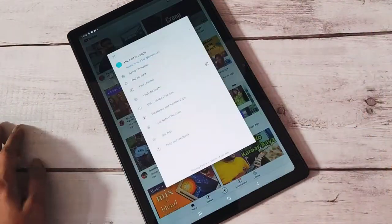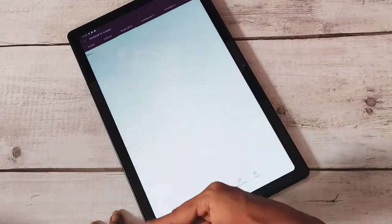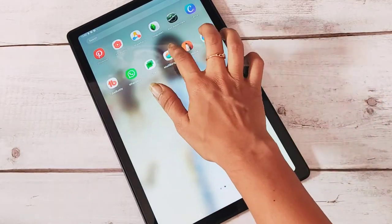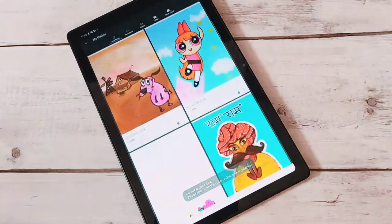On YouTube, just search for Hooked in Loops and subscribe to my channel if you like my videos. I make craft tutorials on my channel, and I've also started doing some sketches on my tablet.